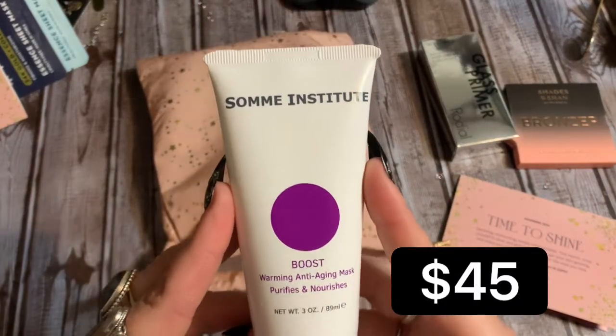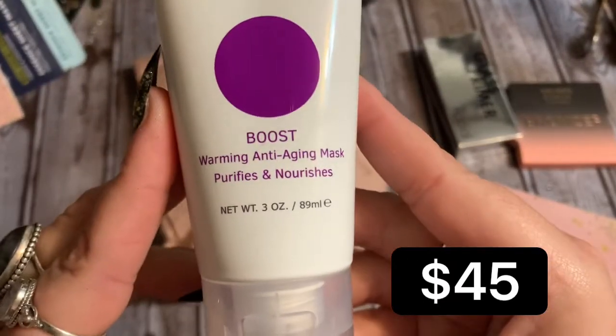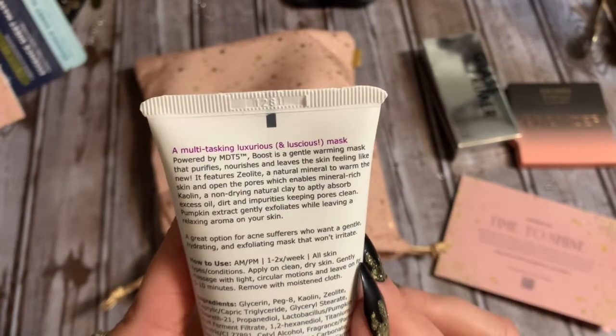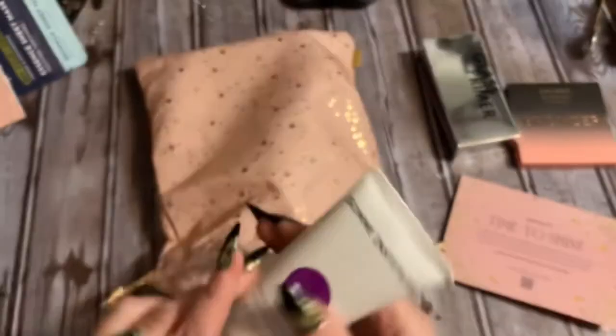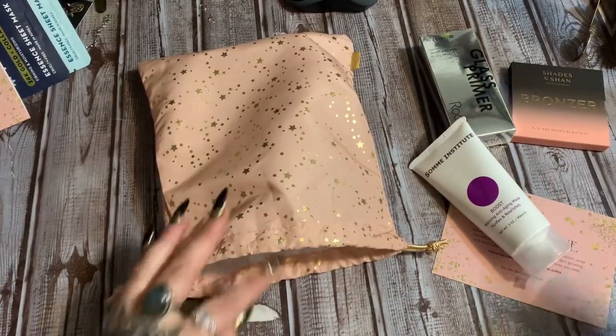Diving into the bag again, we have a warming anti-aging mask that purifies and nourishes — a multitasking luxurious mask. It's a great option for acne sufferers, a gentle hydrating and exfoliating mask that won't irritate. I'm irritated enough — look at all these little jump rings everywhere; I've been making some jewelry!